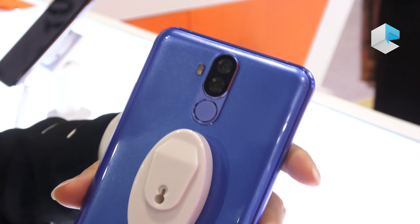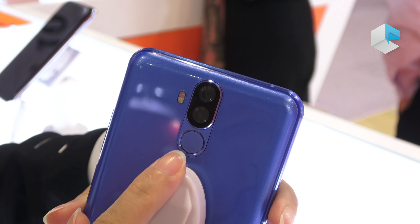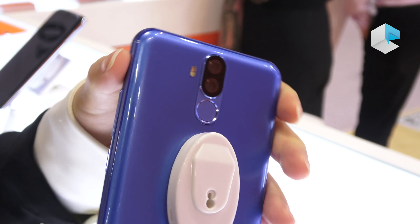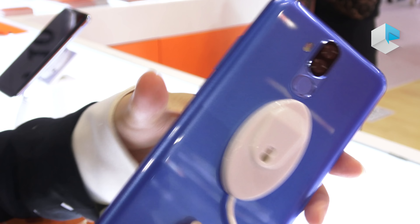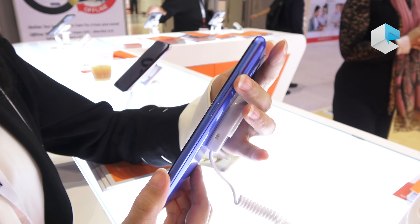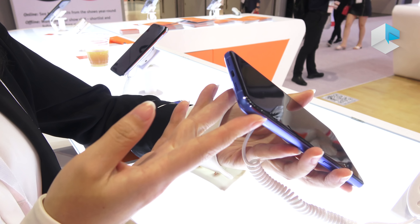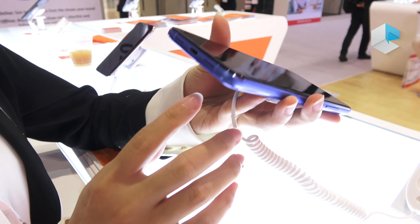This model has dual front camera and dual back camera with fingerprint. It is metal frame and glass cover. Here is the power and volume key, without earphone jack, and with Type-C.